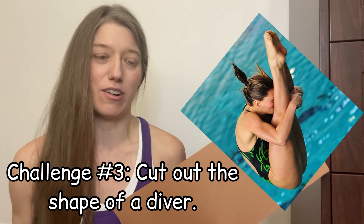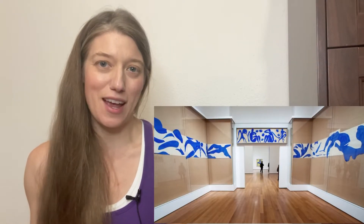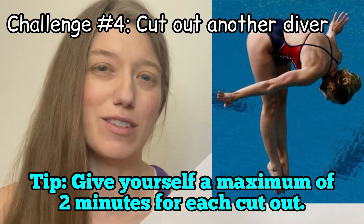Here's my next challenge — I'm going to try to cut out a diver. This ties in nicely with Matisse's giant mural-size collage from 1952 called 'The Swimming Pool.' Give yourself about two minutes to do it — no more, because if you give yourself too much time you'll get lost in the details. This is about quick, fast work.